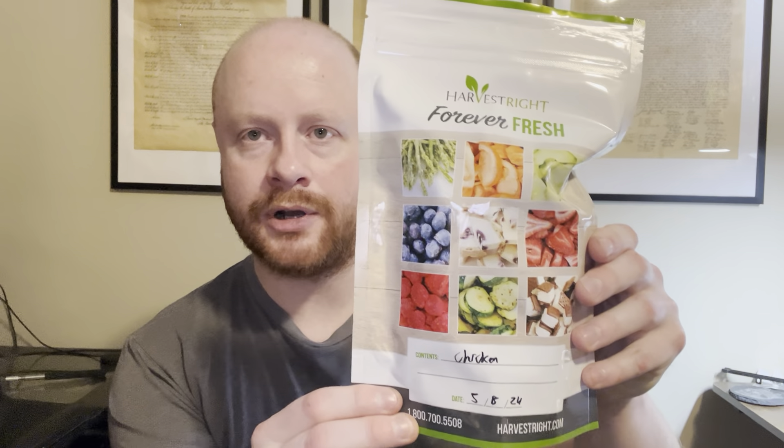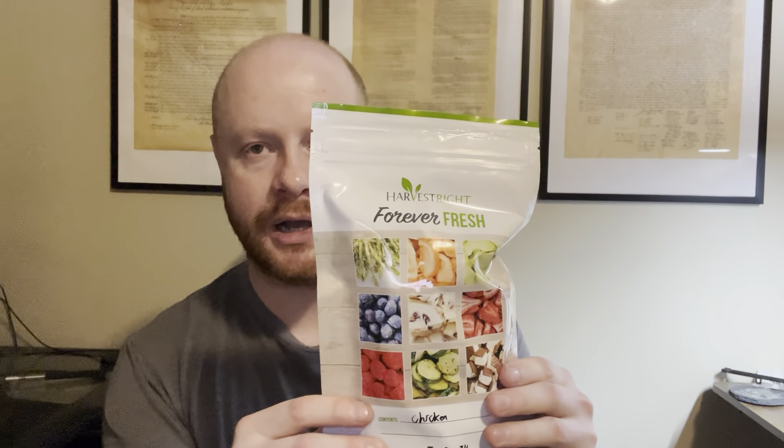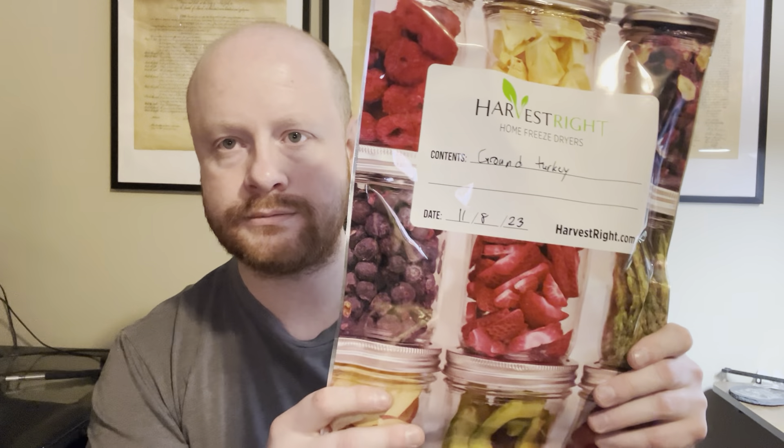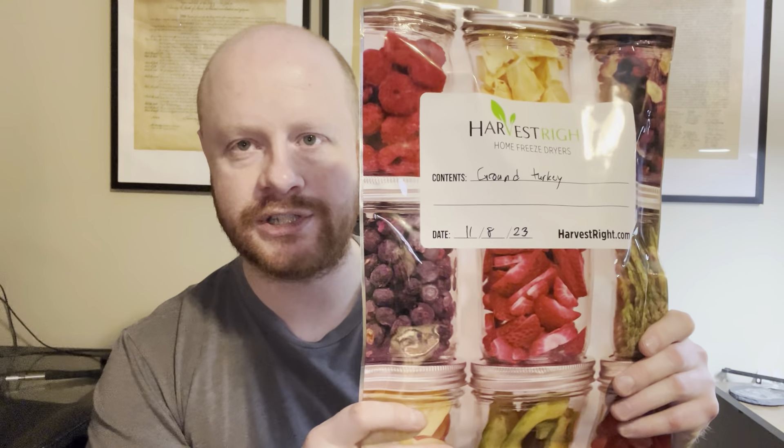I freeze dried this chicken back in May and I put them in these tiny little individual size Harvest Rite brand Mylar bags. I like these bags as they are more friendly to like an individual serving size, rather than these bigger bags here that are more for like a family serving portion size or like a long-term, week-time use, that sort of thing.